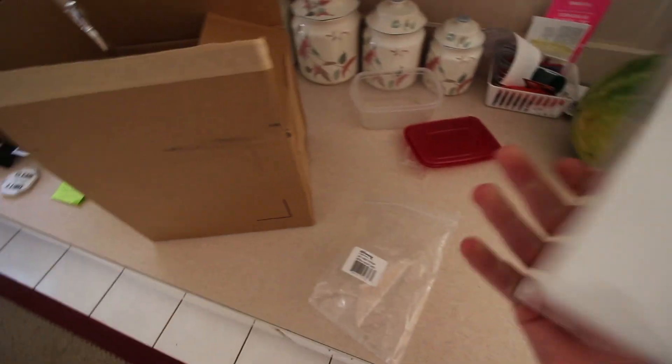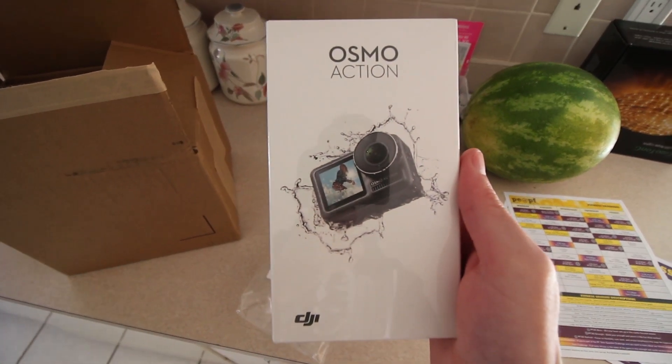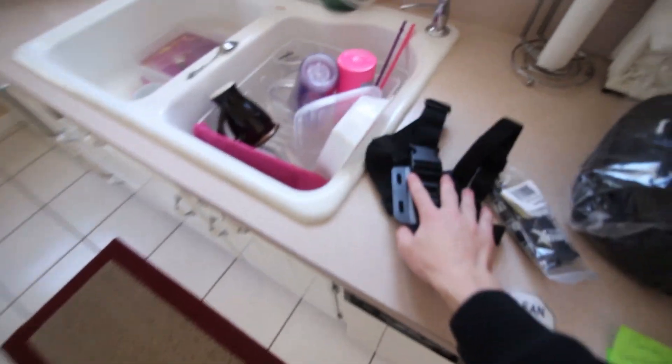It just came in the mail. Let's go check it out. I totally kind of opened the box already - I didn't really want to wait for this video. But here it is, the DJI Osmo action camera. It's supposed to be GoPro's biggest competitor right now. We got a chest mount, the bag, the case, and a bunch of other stuff that came along with the camera.